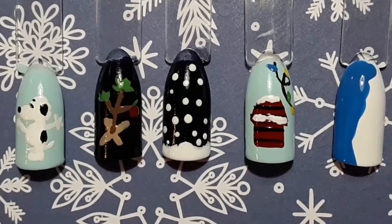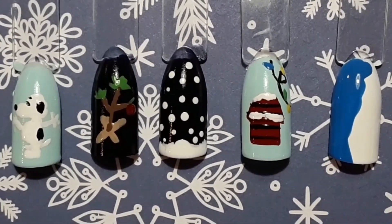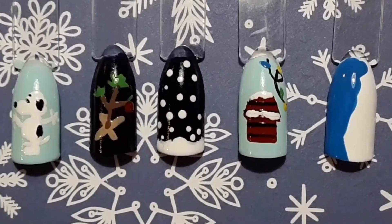In this video I'm going to be doing Christmas Charlie Brown themed nails. I was so happy with how these turned out.